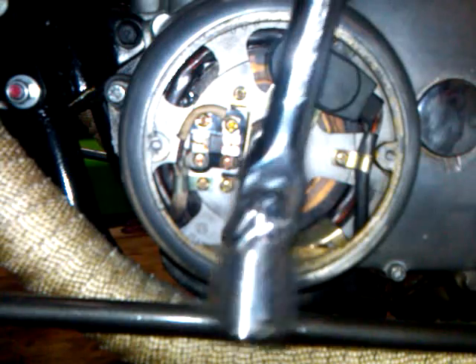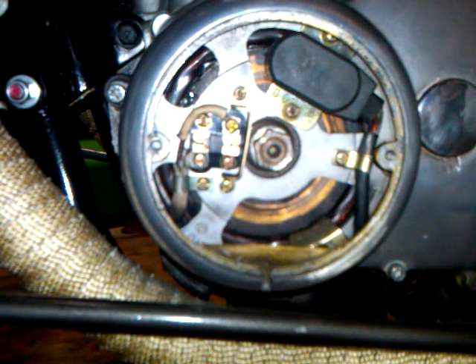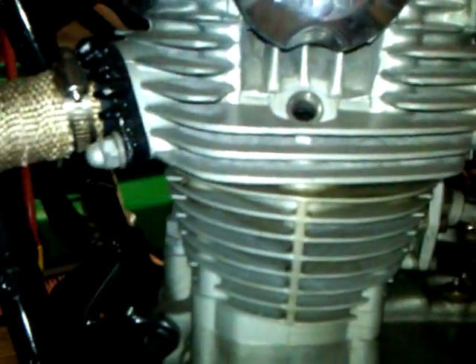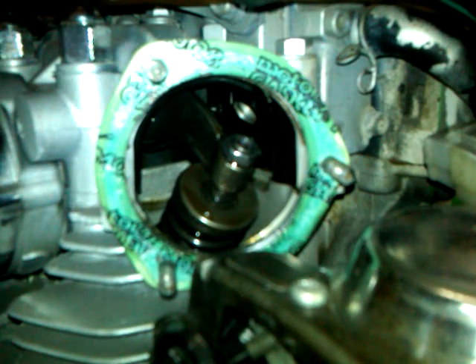Now we are at top dead center on the compression stroke. I know this because I saw stroke one — the intake valve opened, then closed — and then I turned the rotor back around and put it right on the timing mark. The second way to check is to go to your spark plug hole and look in — you'll see a dirty little piston in there. With your own naked eyes you'll be able to see the top of the piston. That way we know the engine is at top dead center on the compression stroke, and now we can go to checking the valves.